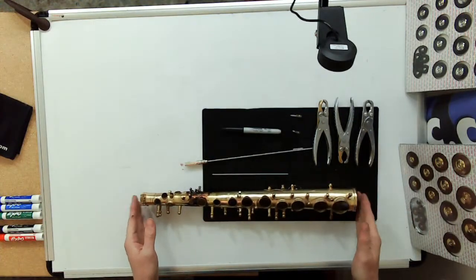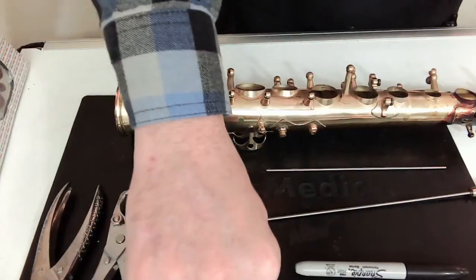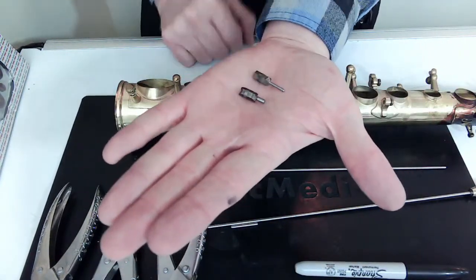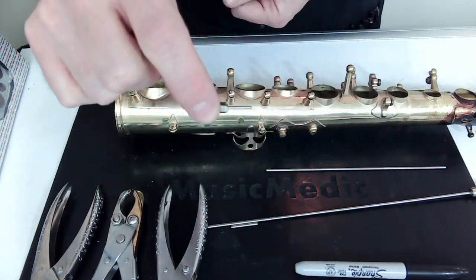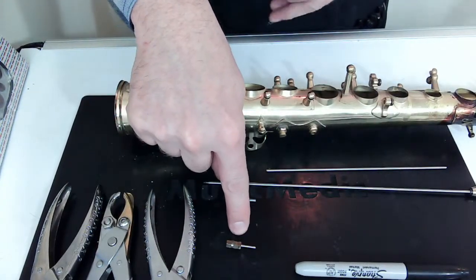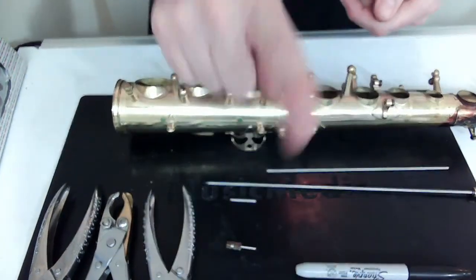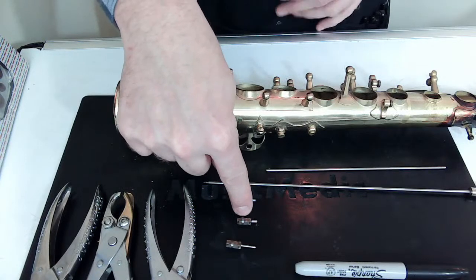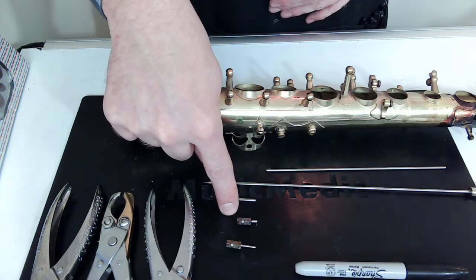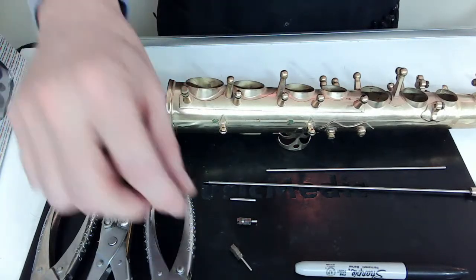I'm going to show you a couple of the tools I use to do my facing, and they are our hinge tube cutters. What I have here is a push cutter — as I'm cutting I'm pushing and it's cutting. I also have the dual cutter, which on one side is a push cut and on the other side is a pull cut. You can see I have the pilots in here as well.